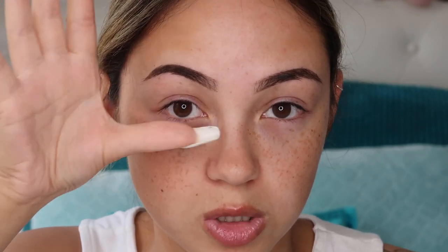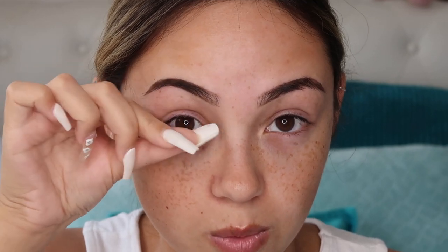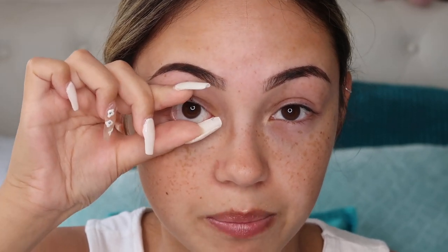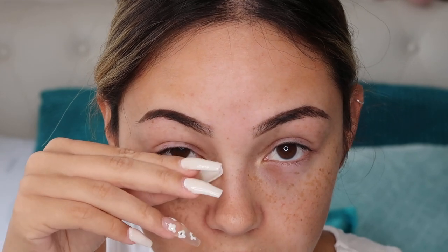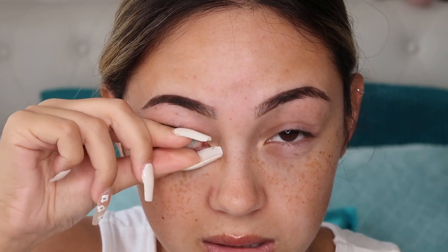How to take them out: you're going to use the side of your thumb and your finger to open up your eye like that. Then you have to pinch — this sounds awful — but pinch your eye. Obviously don't pinch your actual eye; I mean pinch the contact. Open your eye, then just pinch the contact.